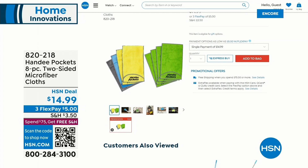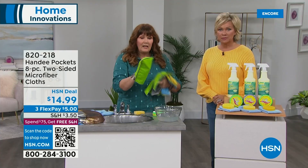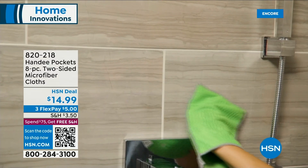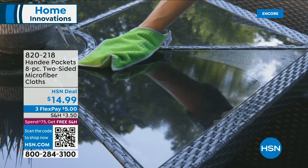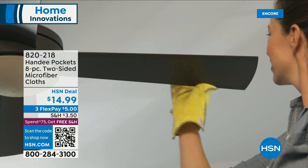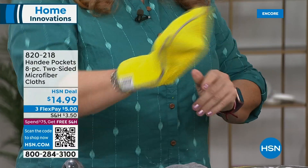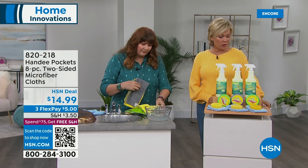This is an incredible pack — it's called the Handy Pockets. Your hand fits inside a microfiber cloth, which is a totally different concept. You get four multi-purpose cloths with scrubbing ridges, two dusting cloths with super deep pile that doesn't scatter the dust, one glass cleaner like a chamois, and one specifically designed for stainless steel. Your hand fits in there — you wipe, spray, flip it around, and you have a dry side. Your hands stay clean. Item 820-218.